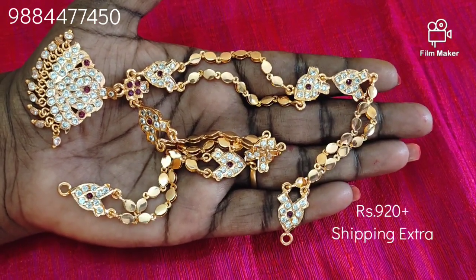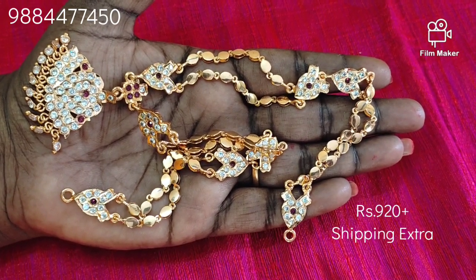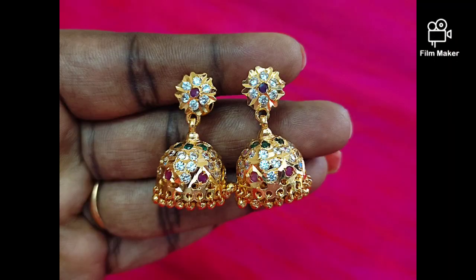Please like, share and subscribe. Click the notification button. This is a super collection. You can also purchase collections. Bye. Take care. Thank you.